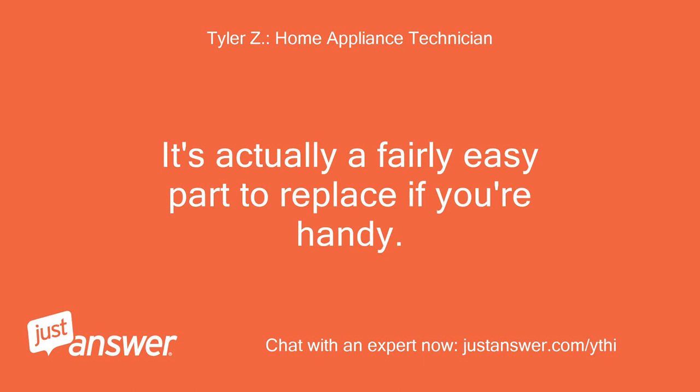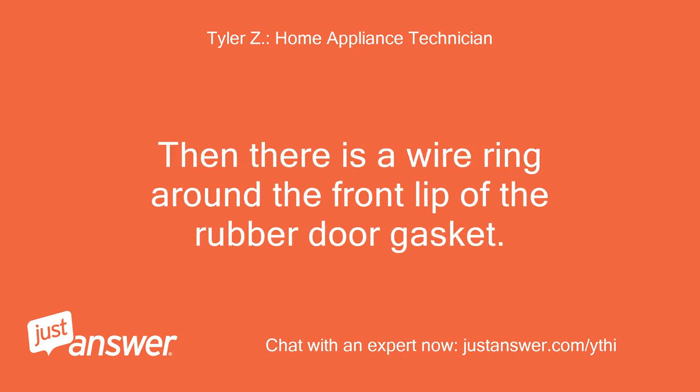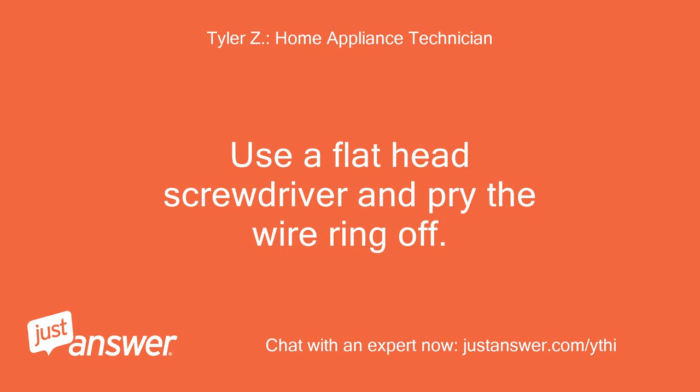It's actually a fairly easy part to replace if you're handy. You'll need to unplug the washer and open the door to start with. Then there is a wire ring around the front lip of the rubber door gasket. Use a flat head screwdriver and pry the wire ring off.